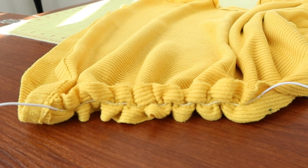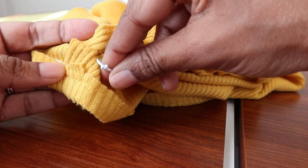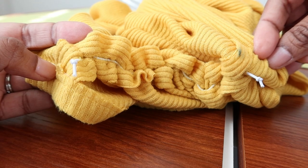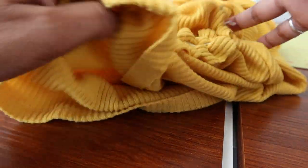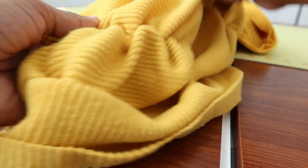Now I just need to do the other side. So I put knots on the end of each elastic piece, and I want to show you what it looks like on the other side because I think it's super cute.